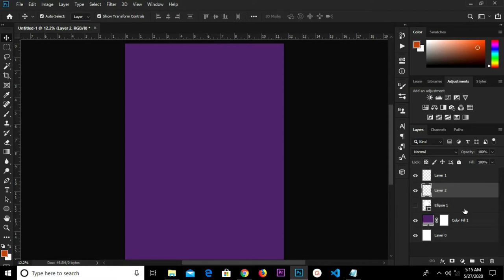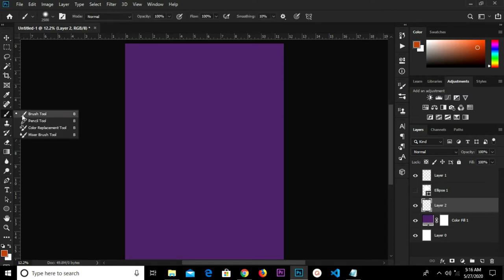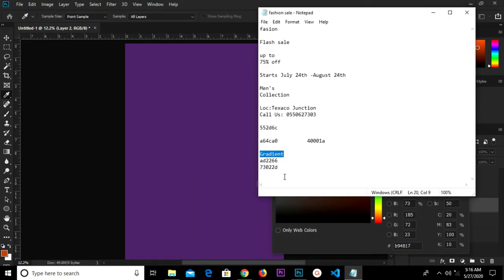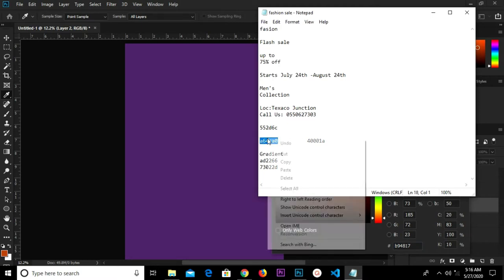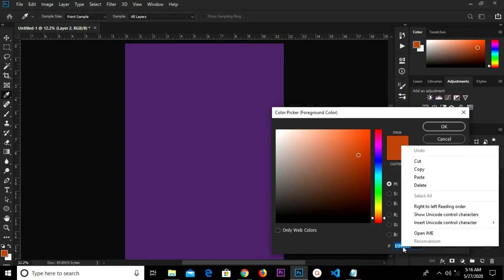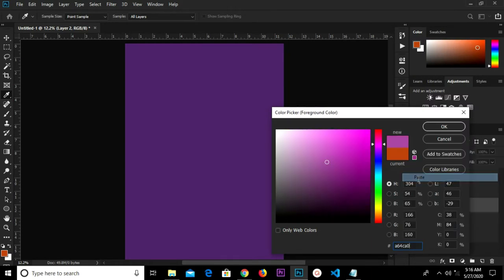Create another layer and drop it beneath the ellipse. I'm going to change the foreground color — I'm going to copy this hex code and paste it right here and click OK.